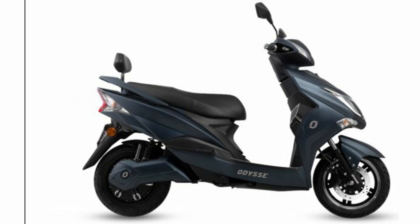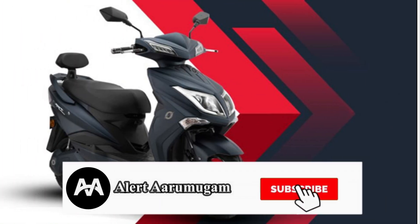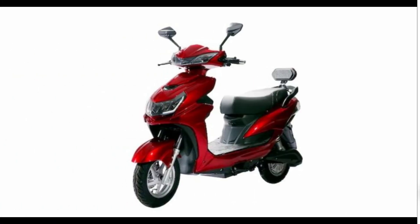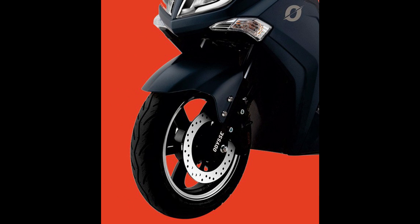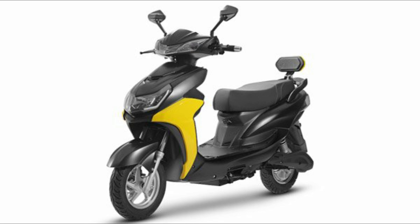It features a reverse gear for city use. You can also see the Moon Driving riding mode, keyless entry, and a USB charging port — making it well-suited for city purposes.